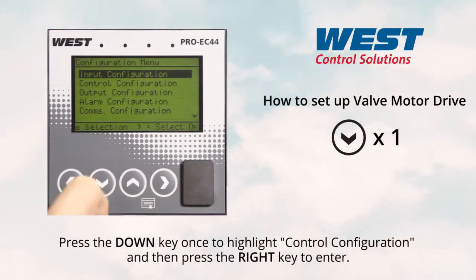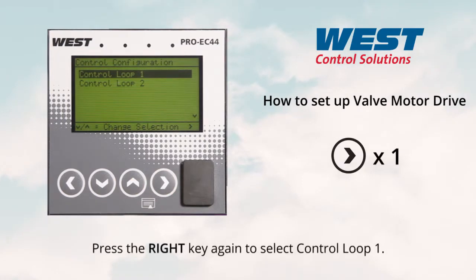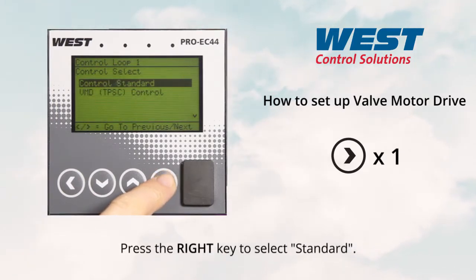Press the down key once to highlight control configuration, then press the right key to enter. Press the right key again to select control loop one. You are now on the control mode menu. Press the right key to select standard.